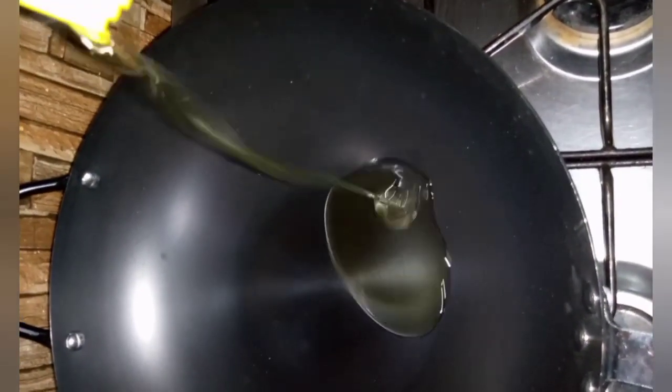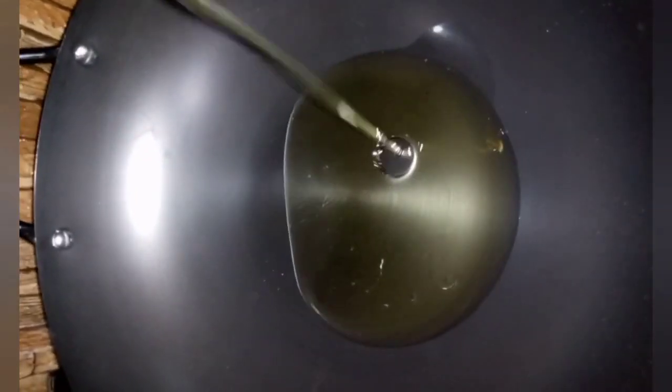I begin by placing my saucepan on fire to allow it to heat up a bit. I go ahead to pour in my cooking oil. I'm using fry tool, but you may decide to use any cooking oil of your choice.